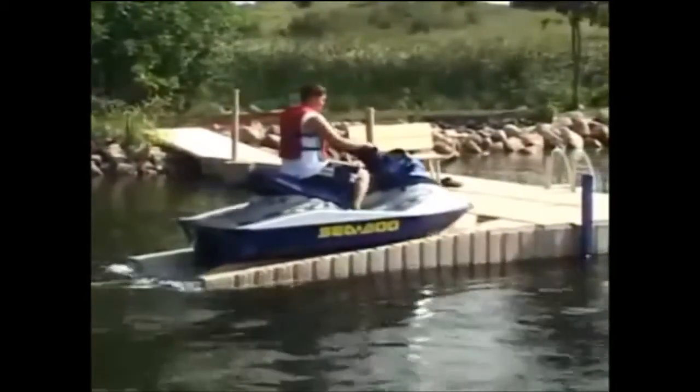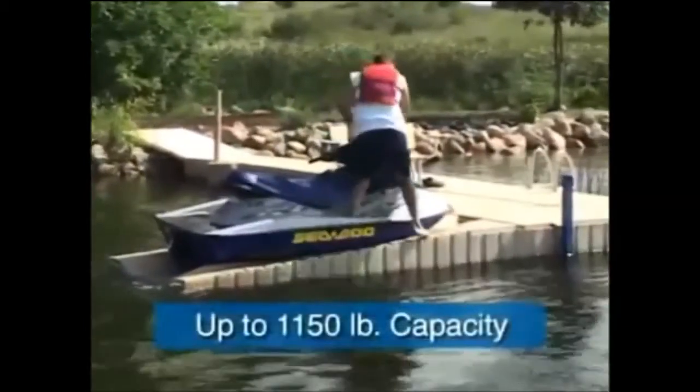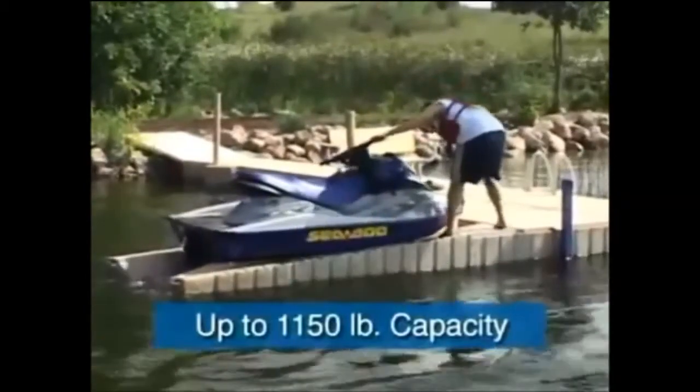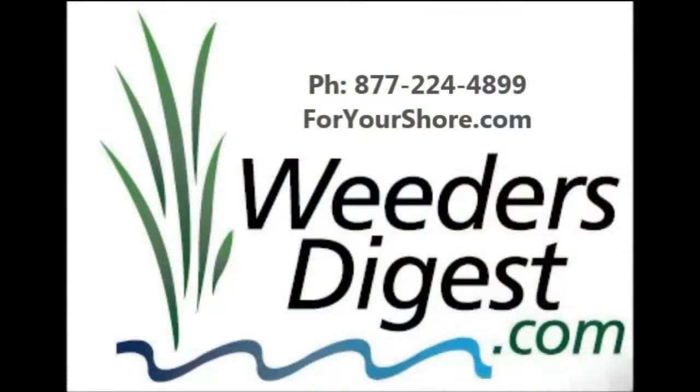I love it because you can walk around at 360 degrees to wipe down your jet ski or your watercraft, put the cover or the canopy on it, and it just keeps it safe, secure, and easy — anybody can operate it because basically there's nothing to operate.